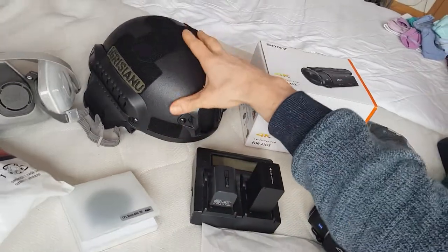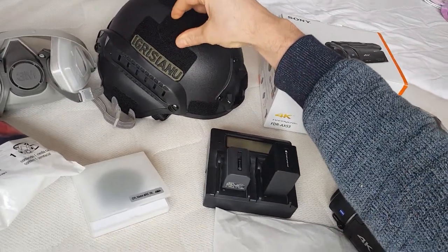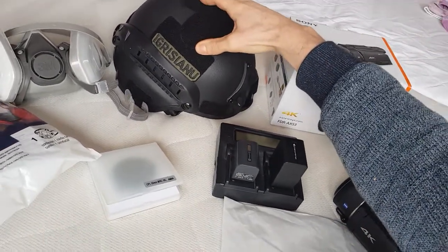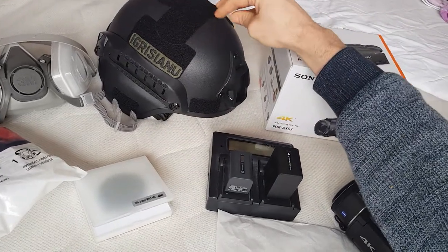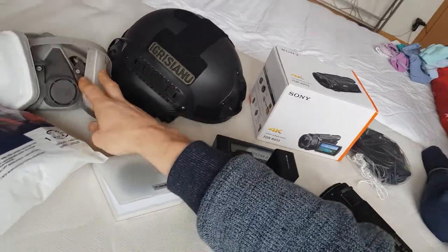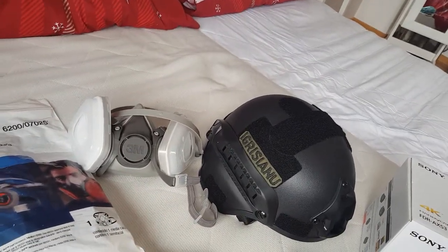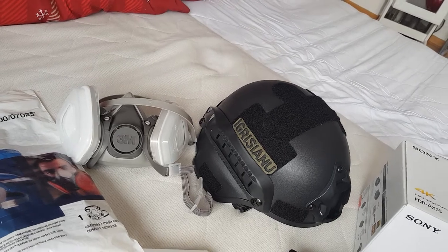I've ordered myself a press helmet for any incidents that might occur during demonstrations when people are throwing stones, and a gas mask for the tear gas that the cops sometimes deploy to disperse the demonstrators.